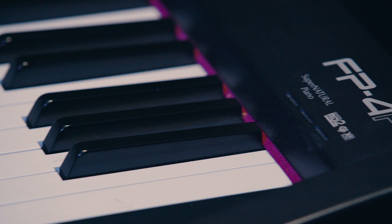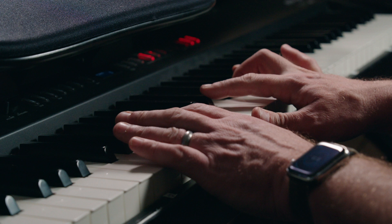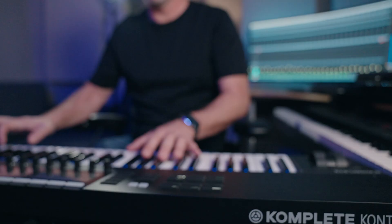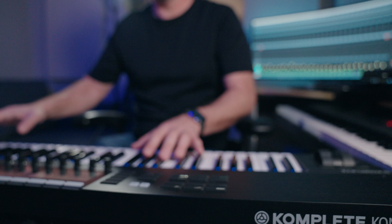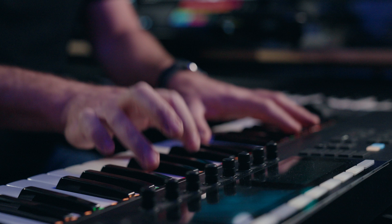The MIDI keyboard I'm using is called a Roland FP-4F. It's actually kind of a digital piano, not really a MIDI controller. I wouldn't really recommend it if you're going to buy something new — this is just what I had. It's kind of slow and heavy to push the keys, but it works well enough, especially because I also have a 61-key Complete Control, and that has synth-action keys, so it's great for stuff like synths, percussion, and string spiccatos.